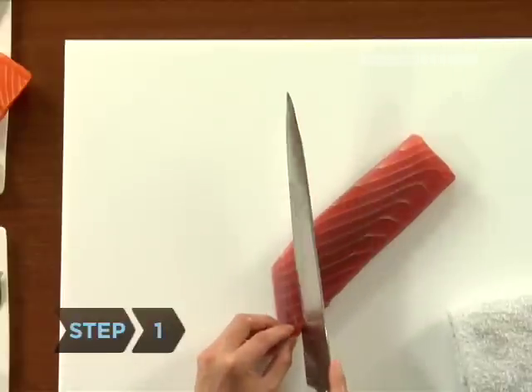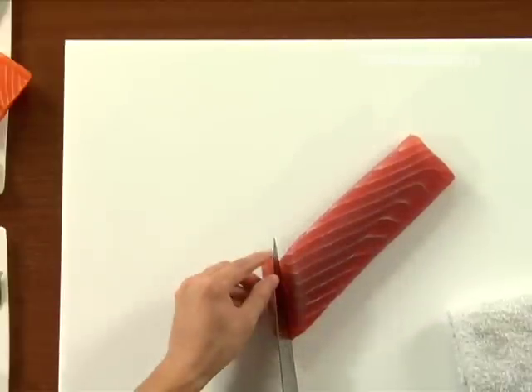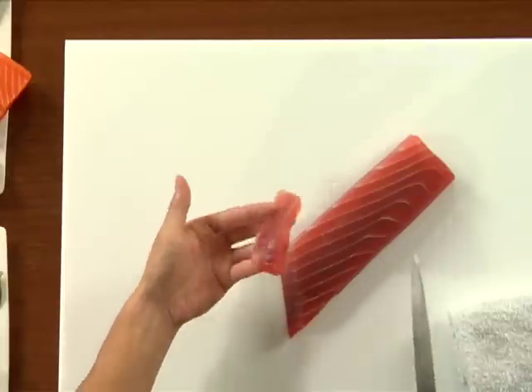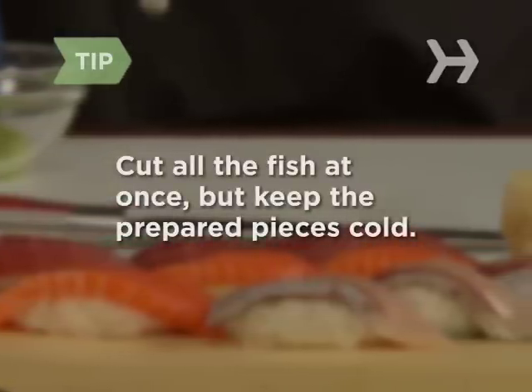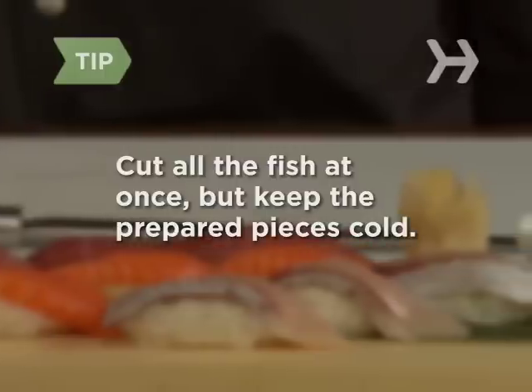Step 1. With a very sharp knife, slice the trimmed fish slab into individual portions, so each piece is a rectangle approximately 2 inches long and a quarter inch thick. To make things easier, cut all your fish at one time, but keep the pieces cold until you use them. Put them on a plate and keep it in the refrigerator or on top of some ice.